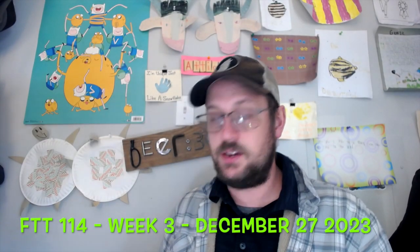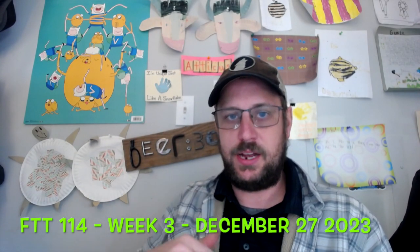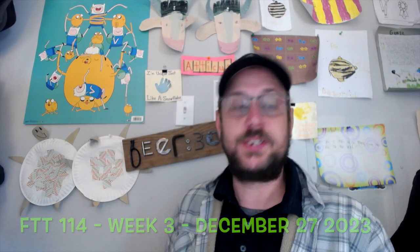My name is Josh Jenkins. This is my FTT 114 Week 3 Assignment 2. This is the Kydex build-out, so we're going to actually be doing the mold today. Today is December 27th, 2023.